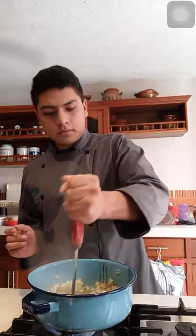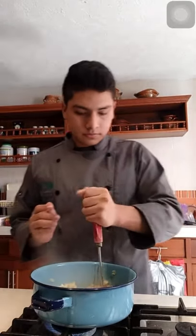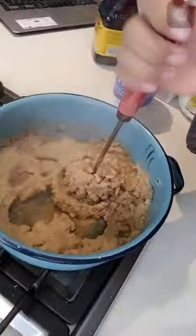We continue mixing all the ingredients with the potatoes. Once we have mixed everything together, we have the final result, as you can see. It's ready for putting on the dish to eat.